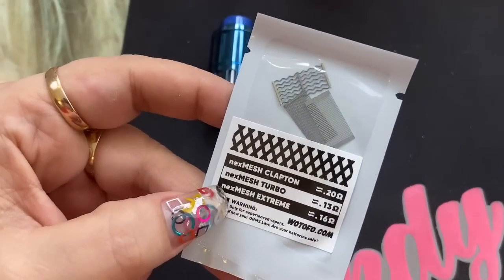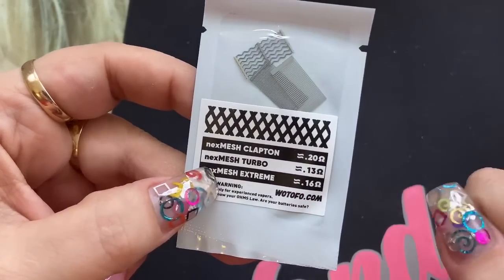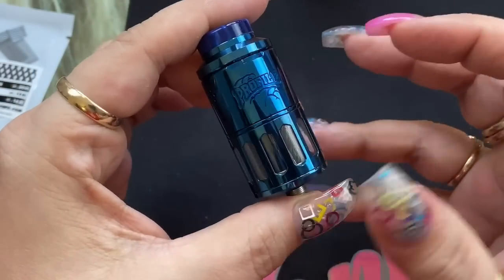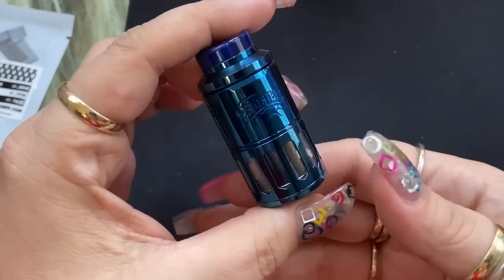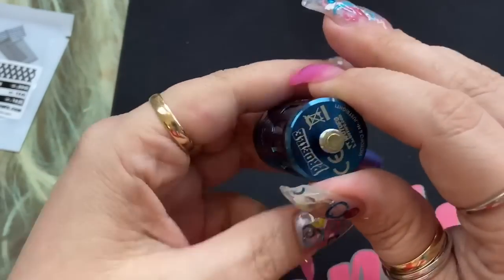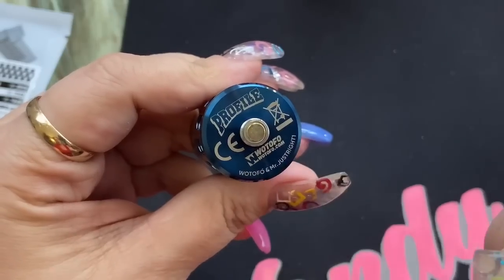We'll be using the NexMesh Clapton, which should amount to around 0.2 ohms. This is actually the Profile RDTA — very similar in the top portion to the RDAs that came out. This is actually more airflow, exactly like the original Profile RDTA. It is a 25-millimeter diameter RDTA, and it says Profile, Watofo, and Mr. Just Right One.